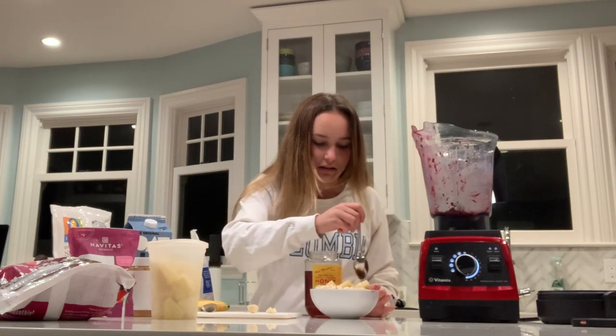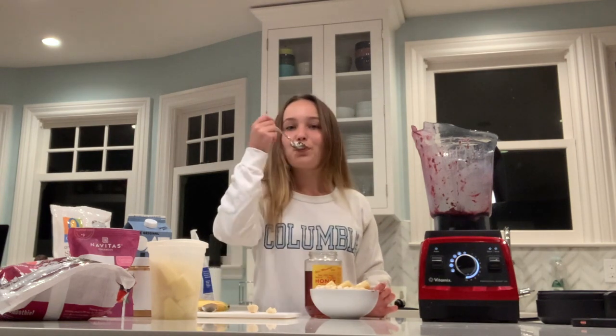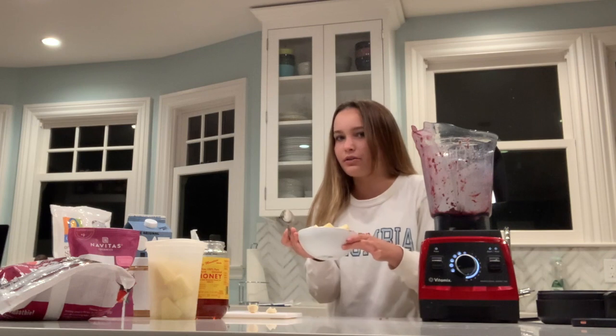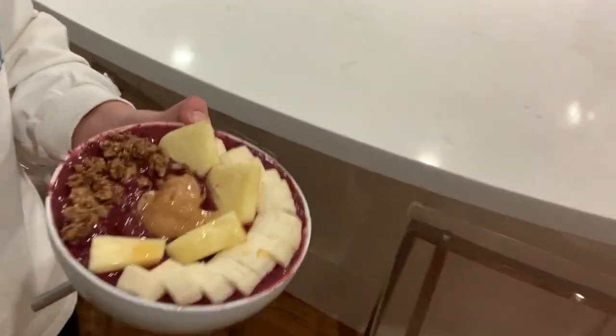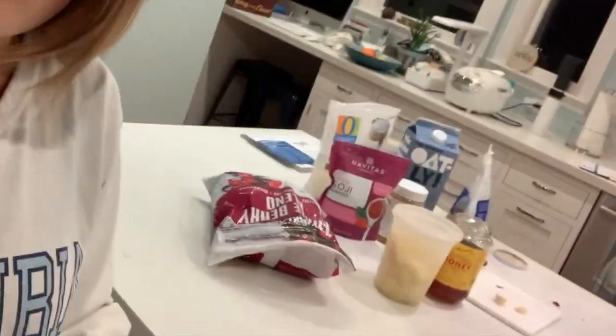Oh, I love honey. Okay, there you have it — that is how to make the perfect smoothie bowl. Let me show you the final product. This is the final product of my smoothie bowl: I have some banana, pineapple, peanut butter, granola, and drizzled all with honey.